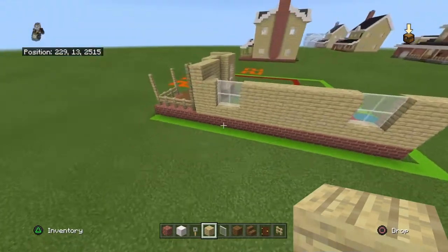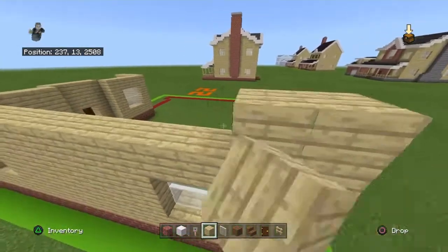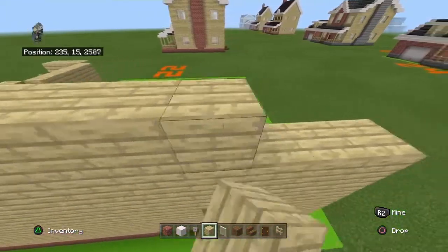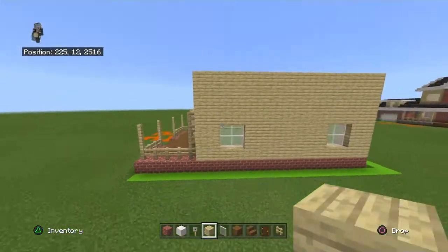Place four rows of birch on top of that including the front row. For the front block you only want to go up by three, so keep your wall flat.